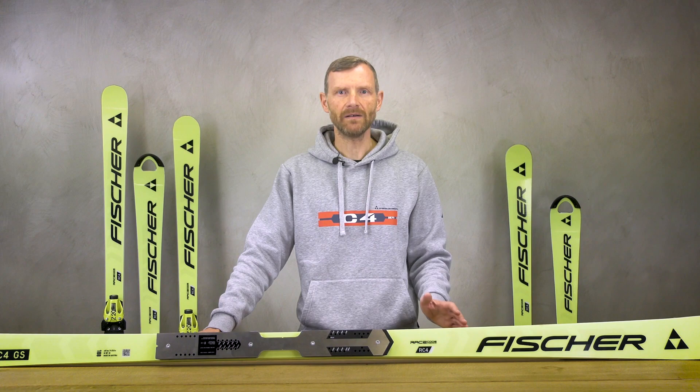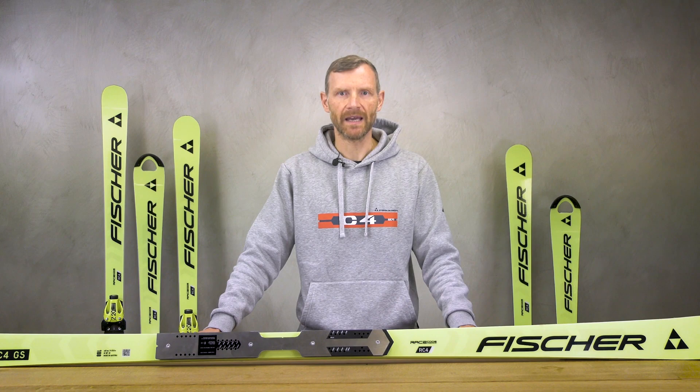The master skis in the lengths 188 and 183 cm are identical in sidecut and radius to the junior GS skis and are within the FIS junior rules.